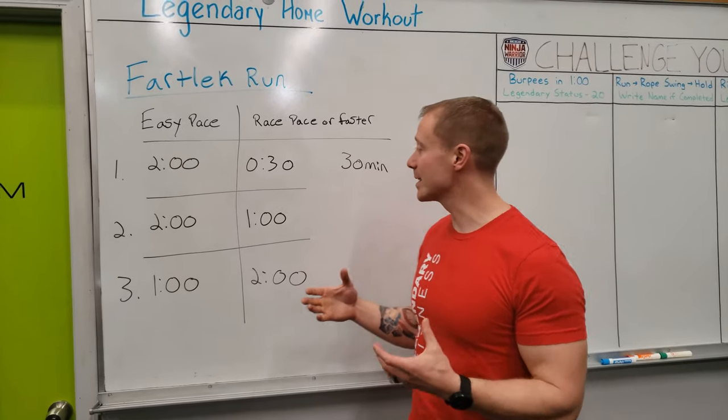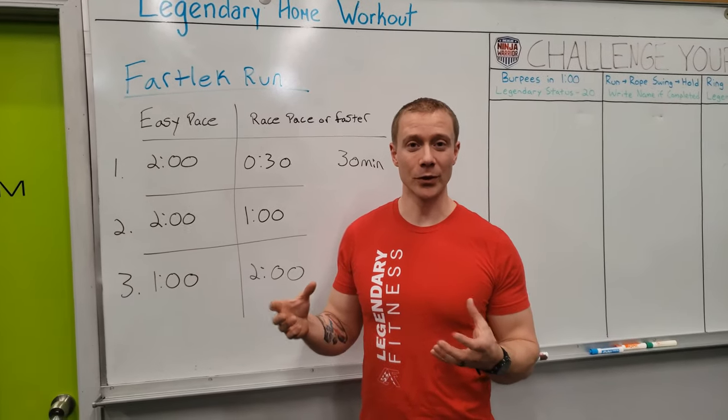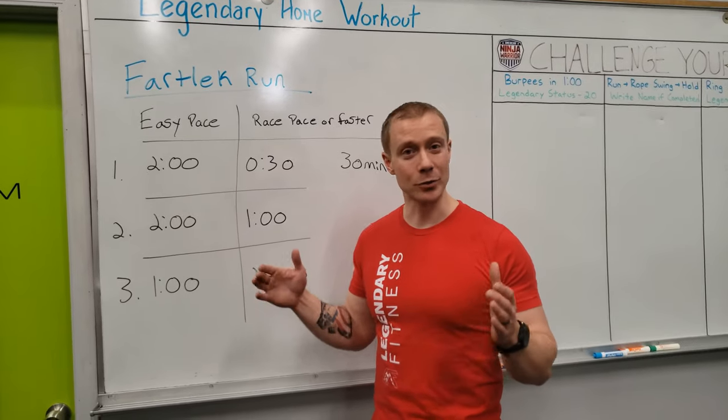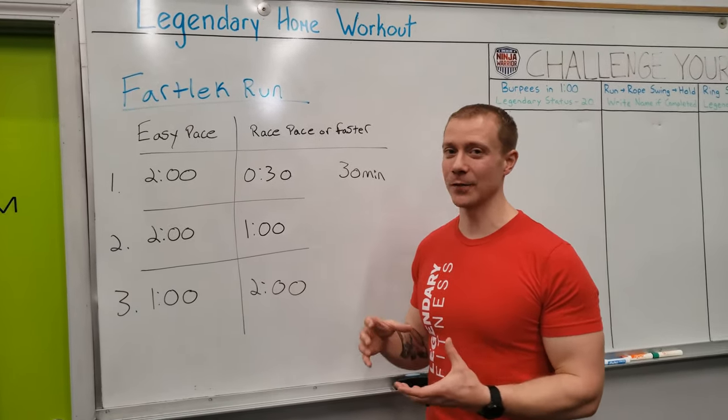Recommended time for this today is going to be 30 minutes. If that's a little short for you, you can finish out with kind of an easier run at the end. You can make it longer, or you can trim it down to 10, 15, 20 minutes. Make it your workout, make it fit.